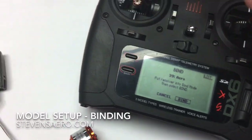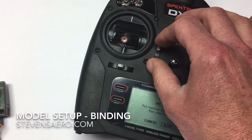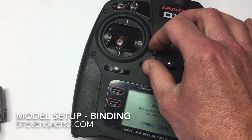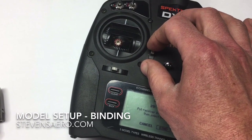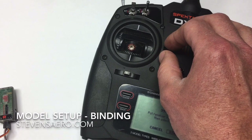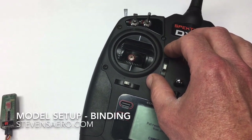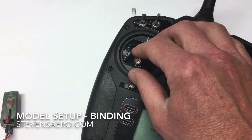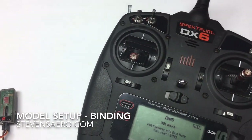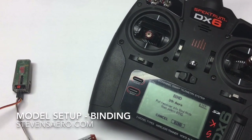A note about binding: before we bind our model, we're going to check our throttle trim. That's the ultimate high position, this is midpoint, and this is throttle low. We want to set the throttle trim to the midpoint. Then on our throttle stick itself, we don't want to leave it up high — we want to bring it all the way to closed. That should be the position you start your bind process in.